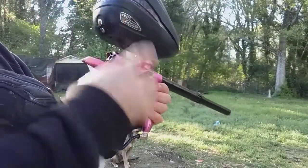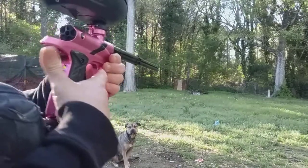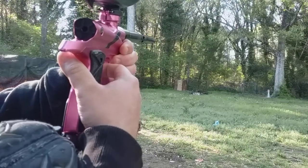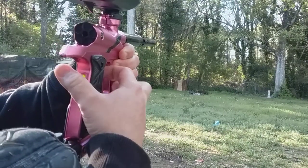So here we go. I tinkered around with the dwell and everything too, so this thing is shooting smoother than it was before. Here we go.